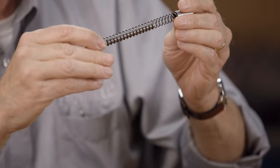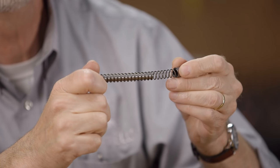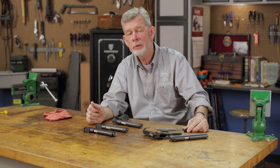One of the advantages of the full-length guide rod is that it keeps the spring under control throughout the whole travel of the slide and feels much smoother, both cycling by hand and when you're actually firing the gun.